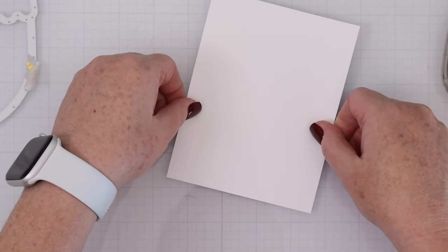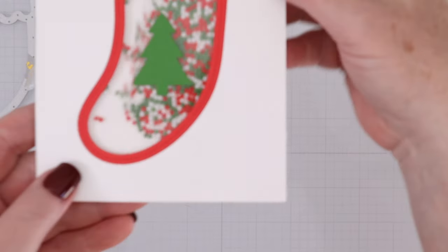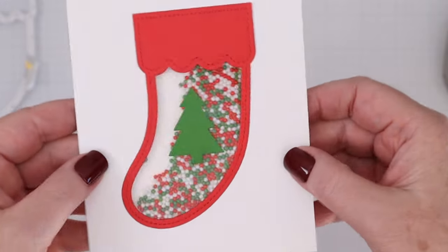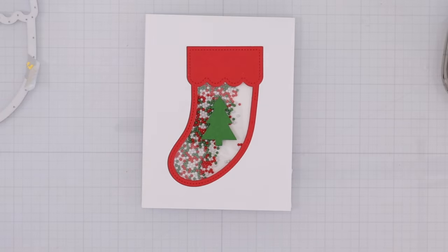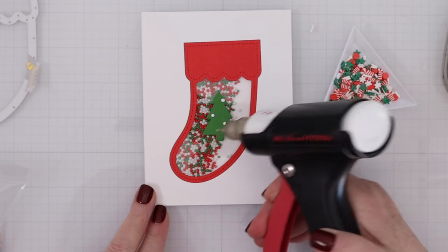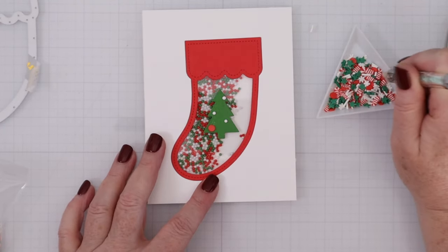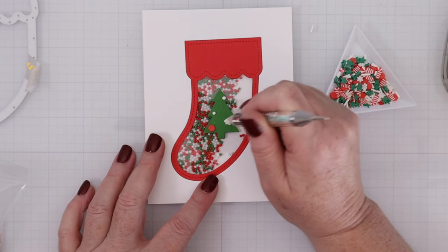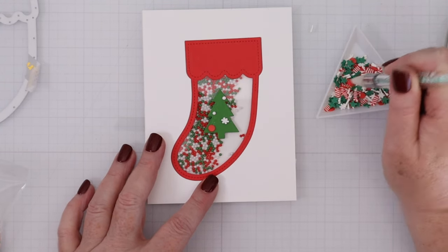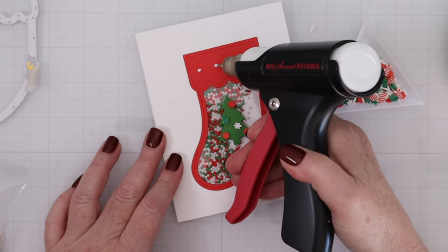Then I'll line up a piece of A2 cardstock on the back and flip it over, and you can see all those cute little shaker beads inside moving around. The shaker beads move so smoothly inside a shaker card, so if you're used to other things like sequins, I recommend trying these beads because they really just roll around so quickly inside a shaker card. They make them very fun.